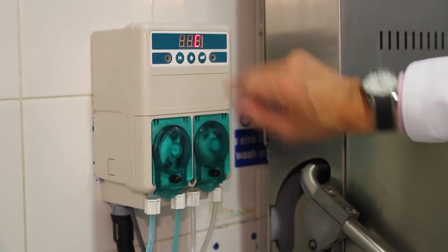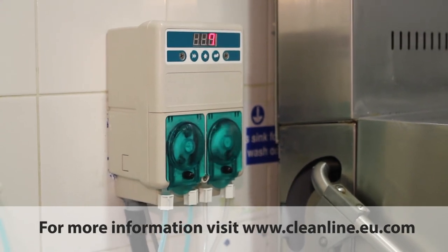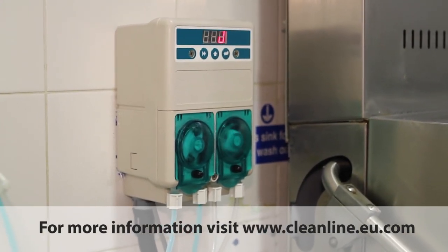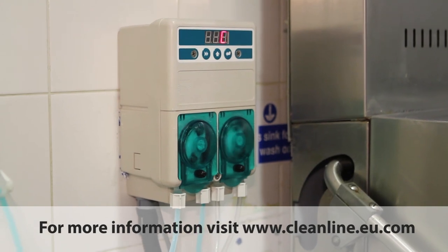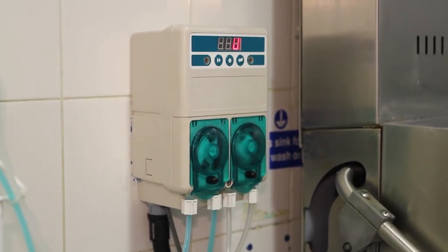If we press the go button — the far right button — you can see that it's whizzing round, and that's going to go on for about 30 seconds. That's a quick way of sucking up liquid from the detergent container, putting it through the pump, and getting it into the dishwasher.